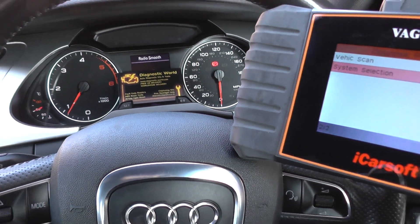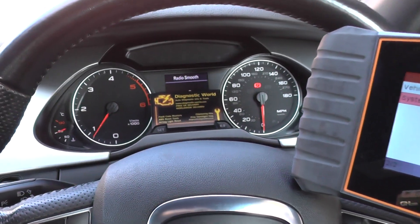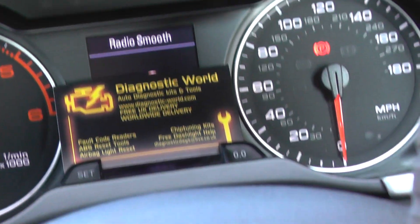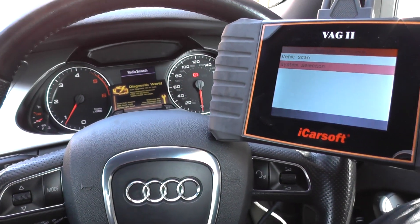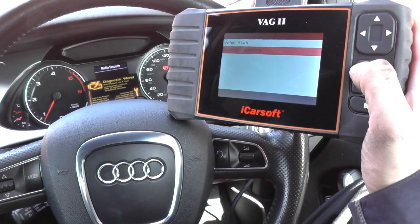So that's nothing to worry about. This is the iCarSoft VAG2 — it is available at Diagnostic World at www.diagnostic-world.com, or you can just click the link directly below this video and it will take you to the page on our website. Thanks for watching and I hope it's helped you.